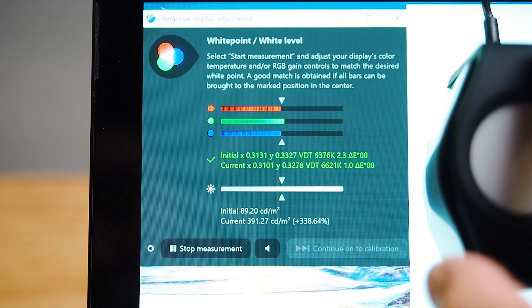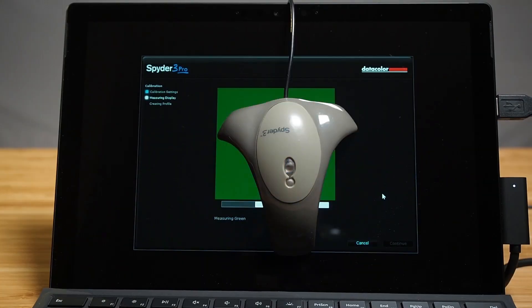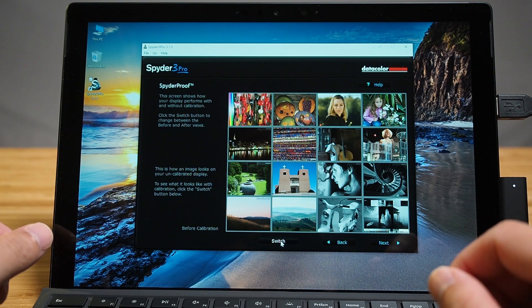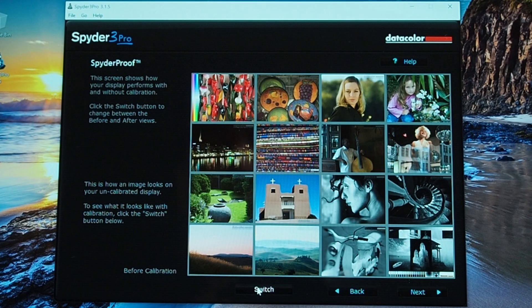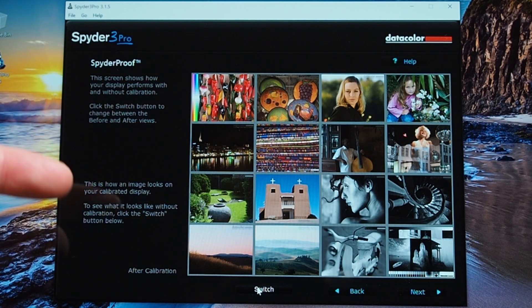That's measured using my X-Rite i1 Pro — if I lift it up you'll see it changes quite a lot. The display has now been color calibrated using the Spyder Pro. I prefer to use this software to demonstrate the color shift before and after calibration. This is what it looks like coming out of factory, and this is after being calibrated. I can definitely see straight away there is a shift in the magenta — there is a lot more magenta after calibration.